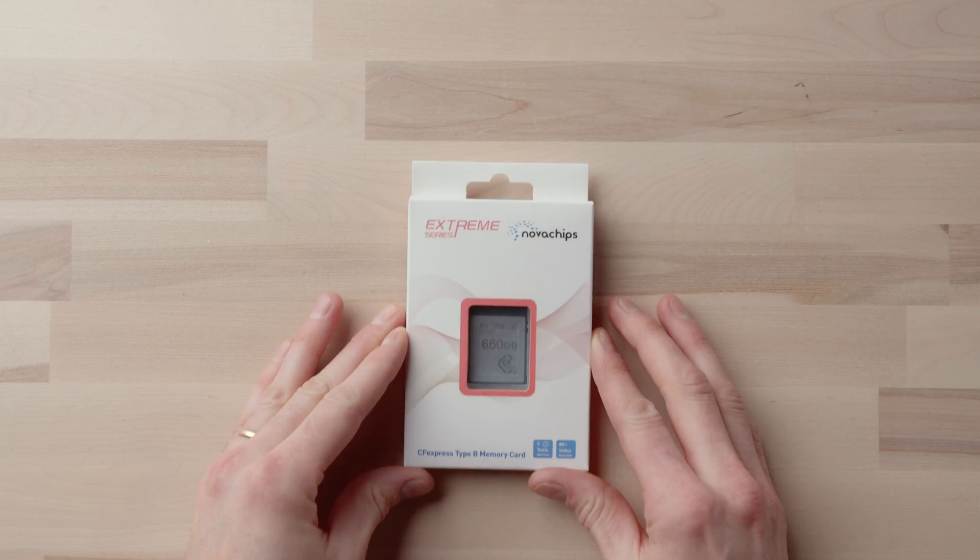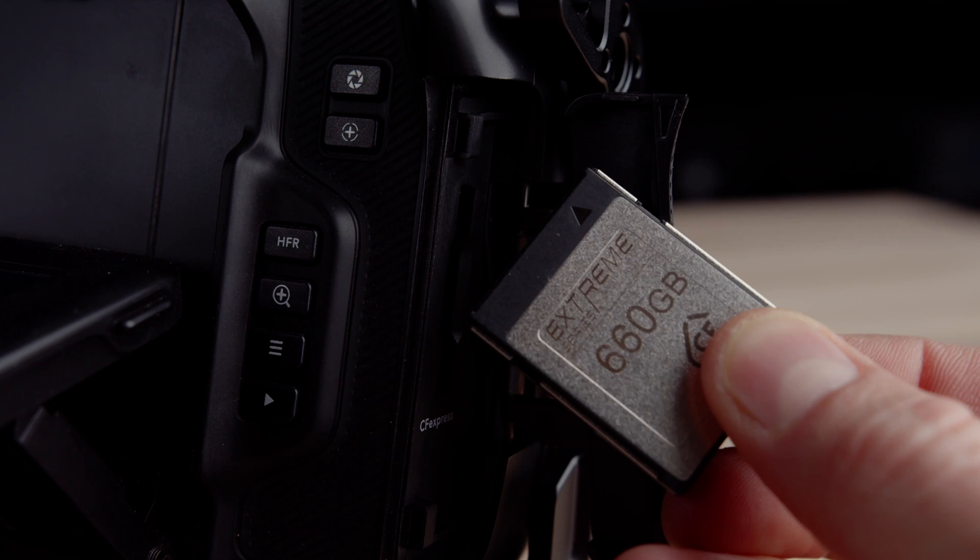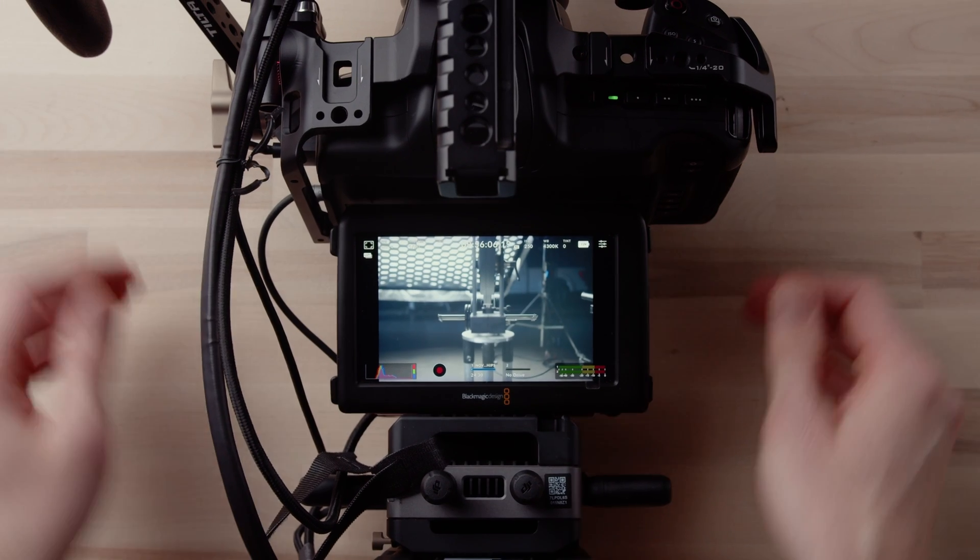CFexpress Type B media has finally made its way into Blackmagic cameras. What type of media, what brand of media should you go with? We might have a great solution for anyone in the market looking to buy CFexpress Type B media.